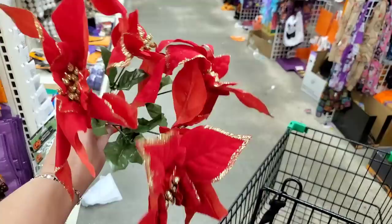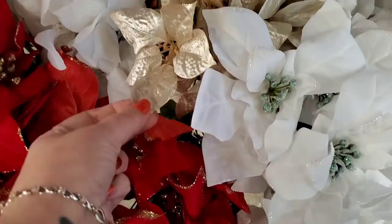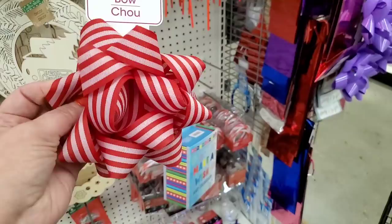These are really huge poinsettias — they need a little fluffing but you get five per bunch, very nice. They have white ones with a green frosty center in velvet, gold ones in champagne color, gold pink — they have them in every color.